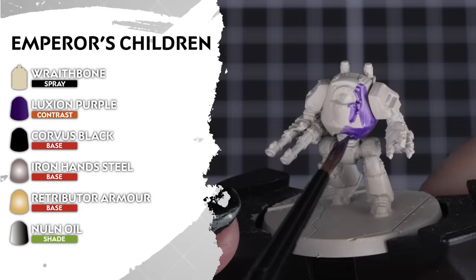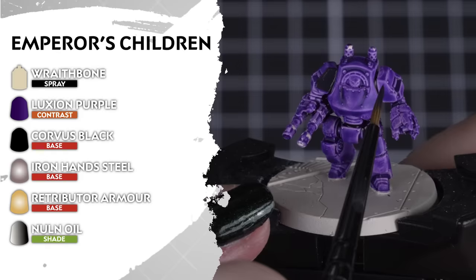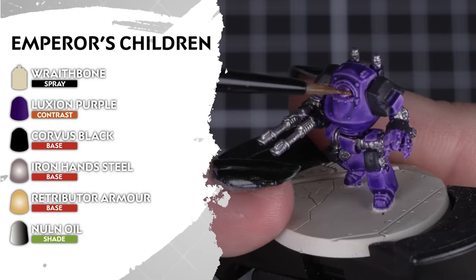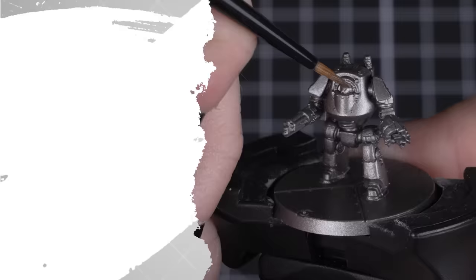Now striving for perfection are the Emperor's Children. For this Legion, we'll undercoat them in Wraithbone and apply Luxion Purple for that primary armour colour. Next, we can apply Corvus Black as our secondary colour for those shoulder pads and tank markings — you can also use this colour for any cloth too. Then we'll add Iron Hands Steel and Retributor Armour for our metallic details. Then we'll shade those metals with Nuln Oil. A nice and clean colour scheme for the Emperor's finest traitors.